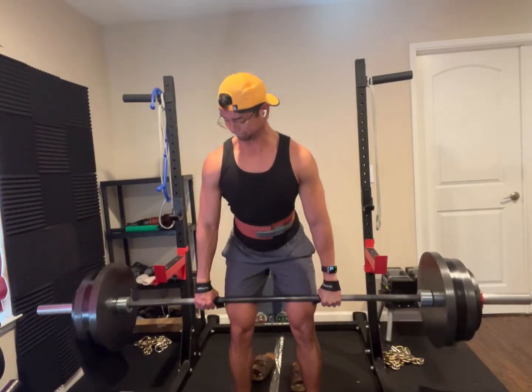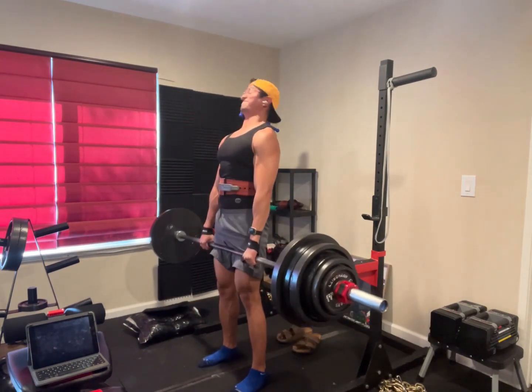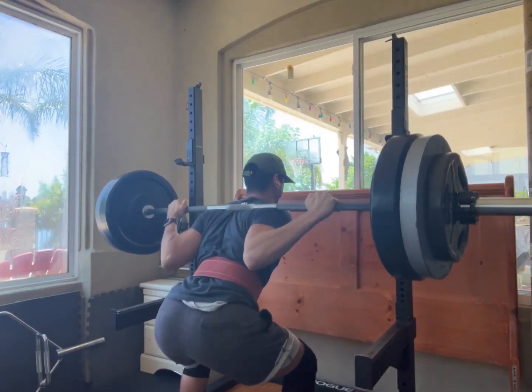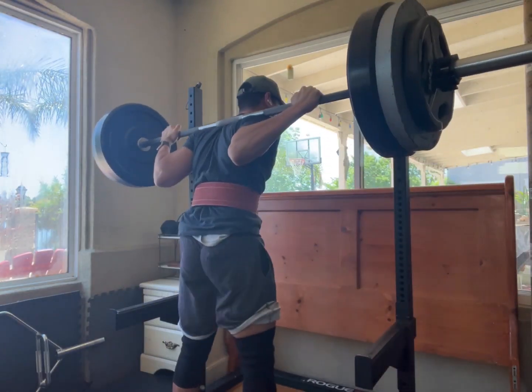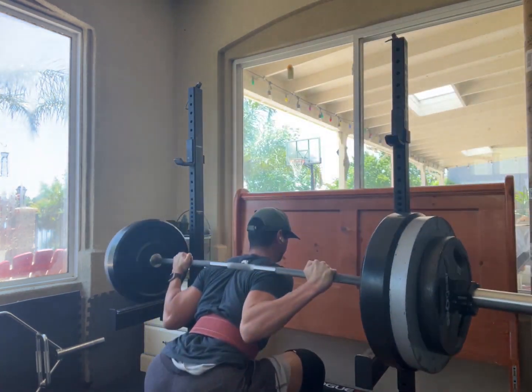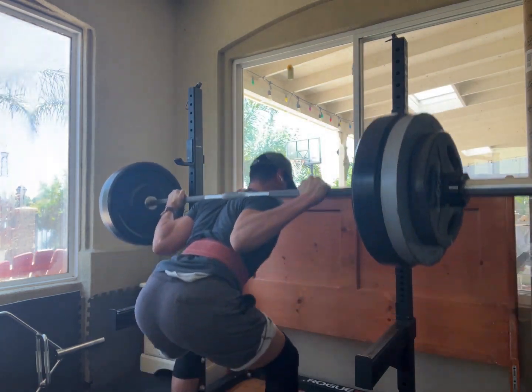This program puts a ton of emphasis on the big three, so to be honest it's low-key bland on exercise variety and variations. I just change things up sometimes on the accessory lifts, so you're basically going to see me doing a bunch of squats, bench, and deadlifts.